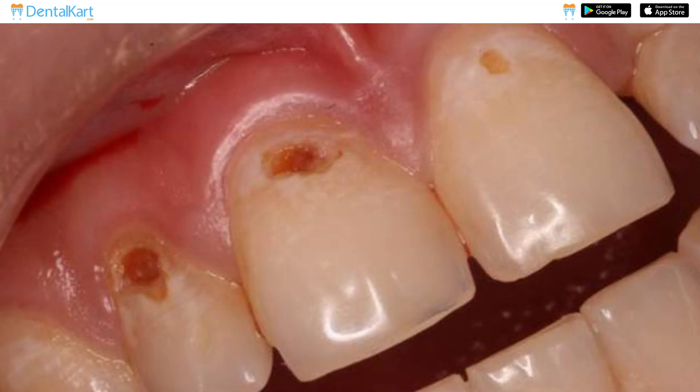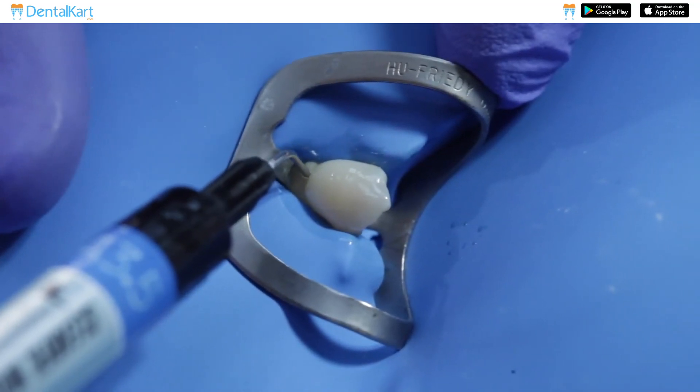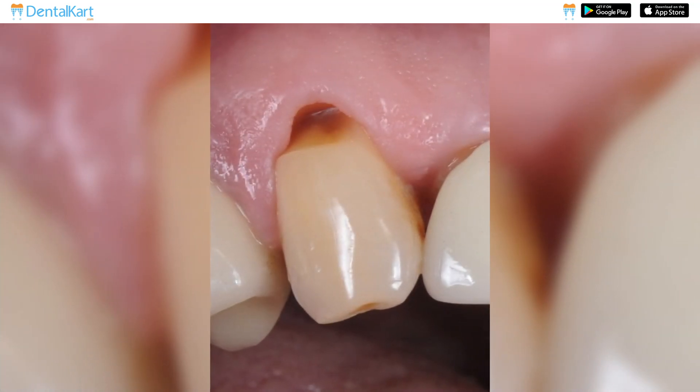It is ideal for restoring small to moderate anterior cavities, including class 3 and class 4 restorations. Its excellent flowability combined with superior aesthetics makes it suitable for restoring cervical lesions and root surface defects.